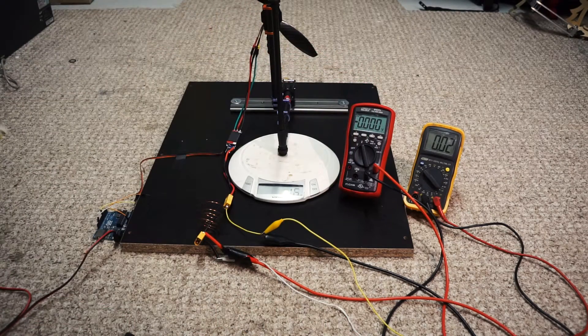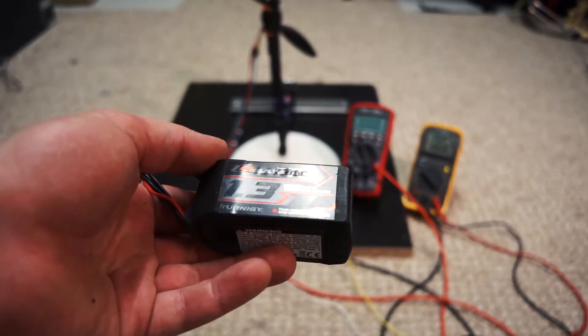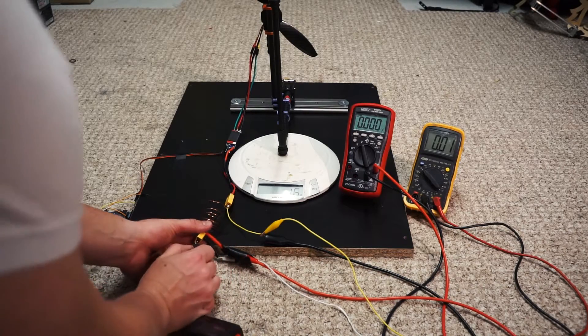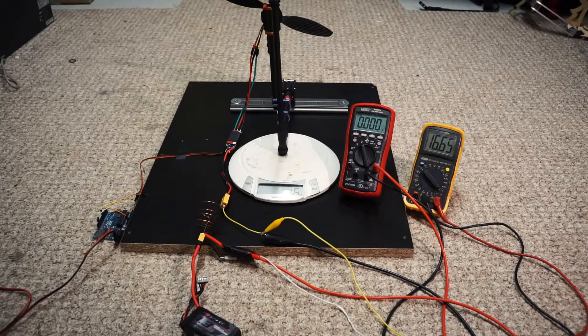Next let's do the next highest one, which is the battery in question — the Turnergy Graphene battery. Lower internal resistance, therefore high performance, yada yada yada. I fly them, I believe it — this is just empirical data. So off we go.